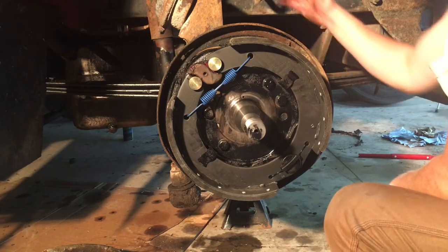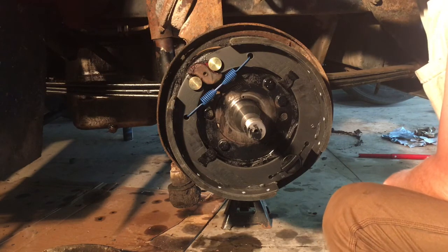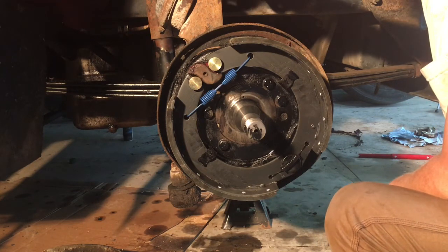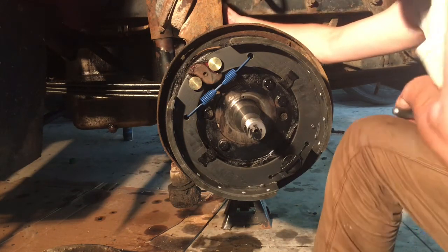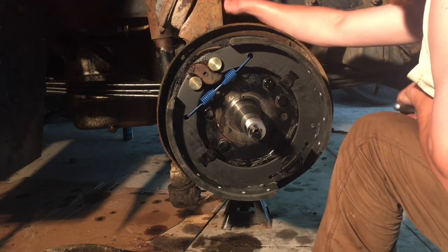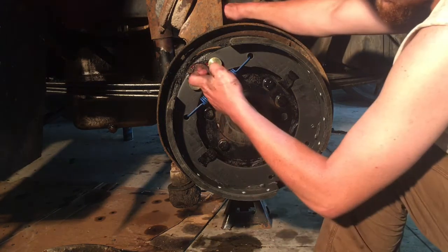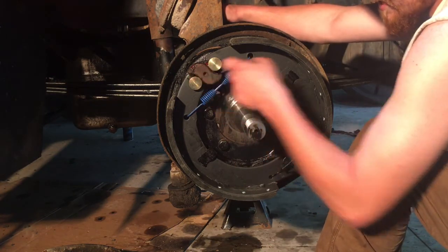When this is charged with air, air comes into this brake chamber and turns that air energy into mechanical energy, and pushes on this, which is connected to the slack adjuster, which connects to the s-cam shaft. What that does is it turns this s-cam — they call it that because it kind of looks like the letter S.